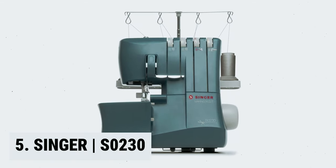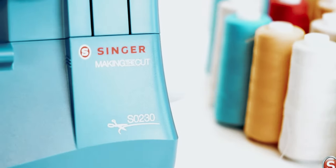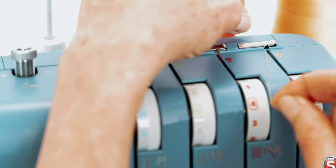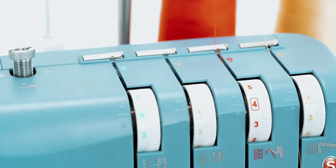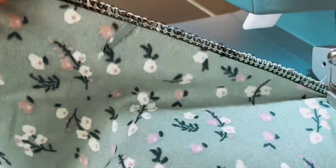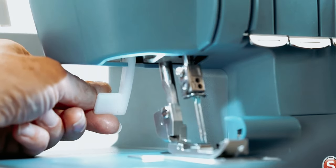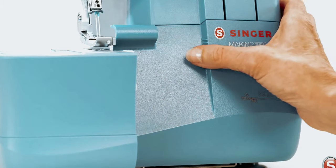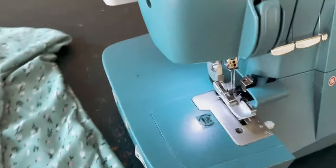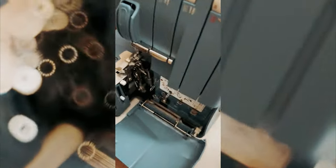Starting our list at number 5, we have the Singer S-0230. The Singer S-0230 Serger Overlock Machine is a versatile and time-saving sewing machine that is perfect for both beginners and experienced seamstresses. Featured on Making the Cut, this serger allows you to sew a seam and finish it at the same time, while trimming away the excess seam allowance. One of the standout features is its color-coded threading system, which makes it easy to thread correctly, with options for 2, 3, or 4 threads. Thanks to its differential feed feature, the S-0230 lets you sew super-stretchy fabrics without wavy distortion and sheers without any puckering.